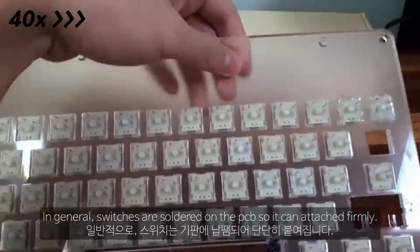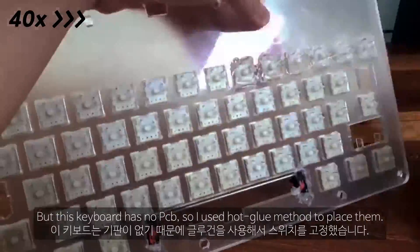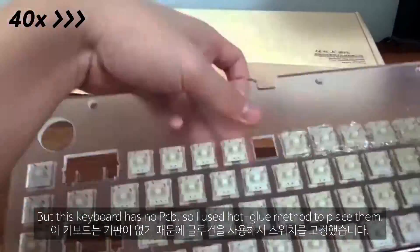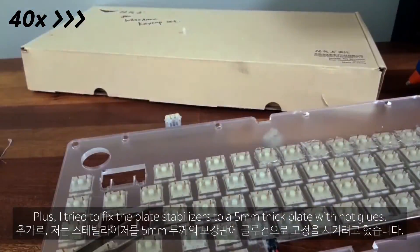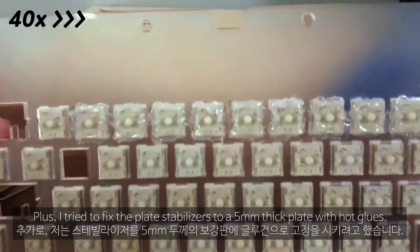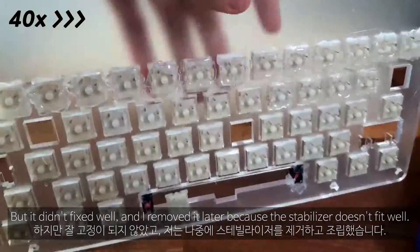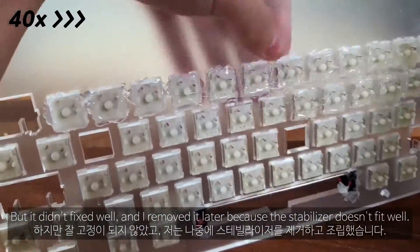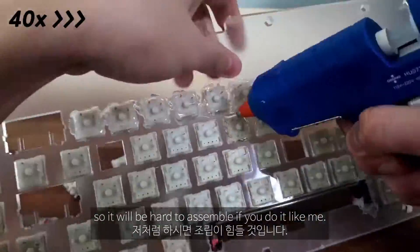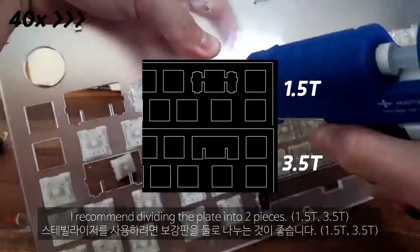In general, switches are soldered on the PCB so they can attach firmly. But this keyboard has no PCB, so I used the hot glue method to place them. I tried to fix the plate stabilizers to a 5mm thick plate with hot glue, but it didn't fix well so I removed it because the stabilizers don't fit well. Plate stabilizers can only be attached to normal plates, so it will be hard to assemble if you do it like me. I recommend dividing the plate into two pieces.